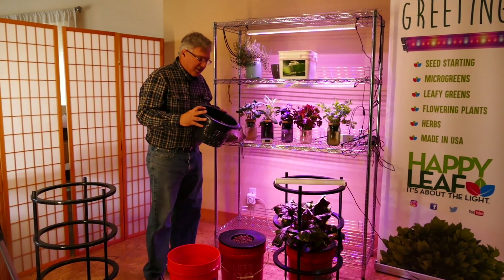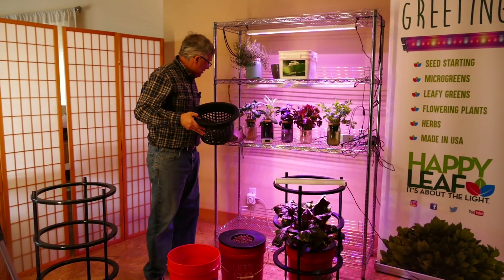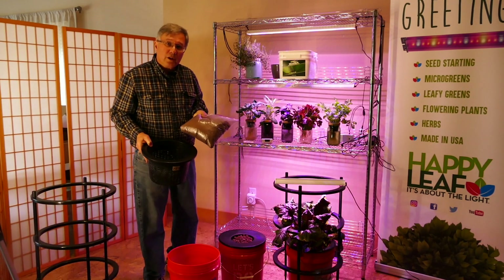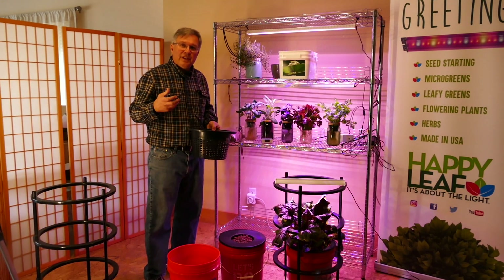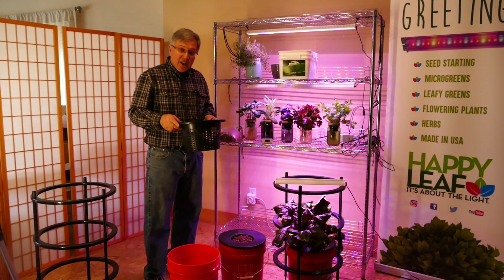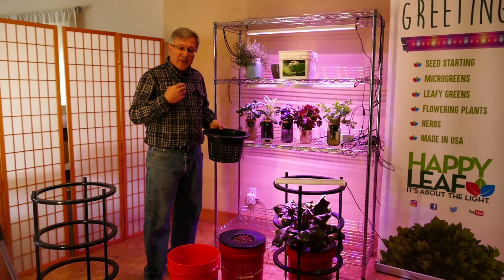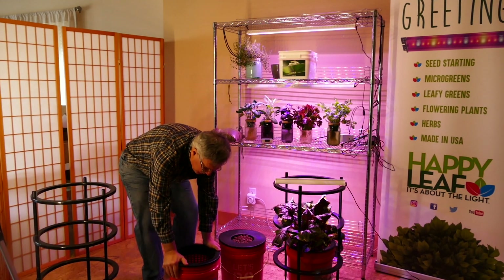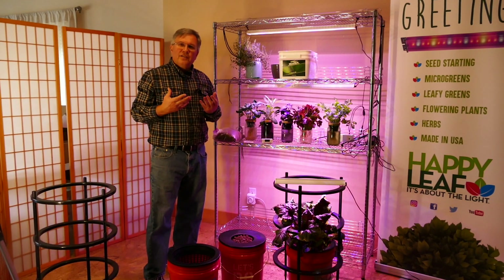The next step is to take your net pot. Depending on what you're trying to grow will determine the type of media you use. We're going to start some beets using a mixture of coconut coir and vermiculite. The purpose is so that root plants — things like beets, carrots, and radishes — can properly grow and expand. If you're growing tomatoes, you would use standard hydroponic clay pellets since there's nothing in the root that has to expand. Snap the net pot into place and make sure the top of the coconut coir and vermiculite is moist.